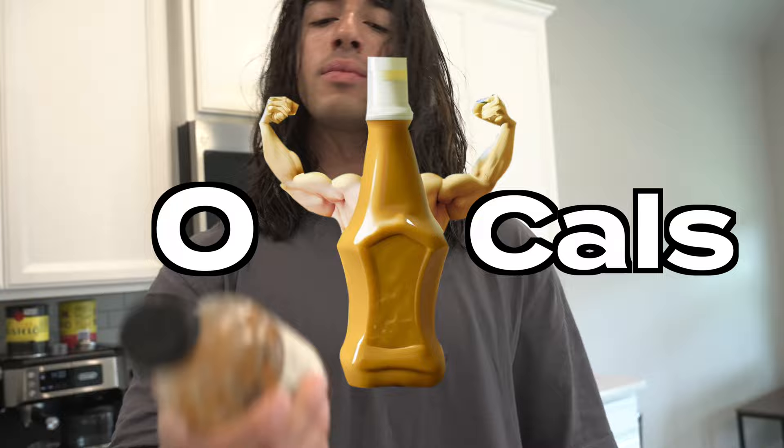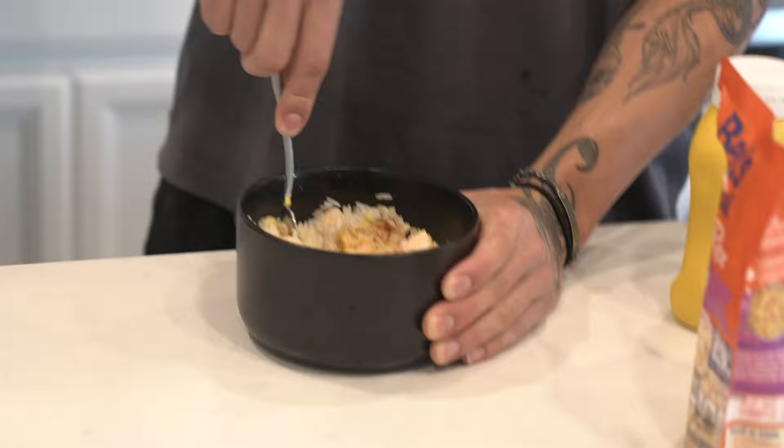To season this up I put in some mustard — mustard is zero calories — and then this sweet heat barbecue sauce, it's 50 calories a serving and I probably use like half a serving. Then just a little bit of salt, and then you mix it all up.